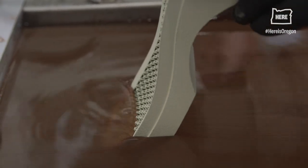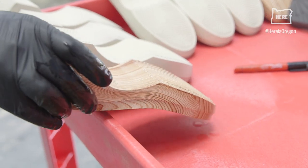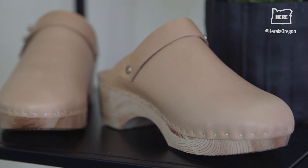Hi-Los was founded from the belief that how we make things matters. We're building the technology for an on-demand, zero-waste future, starting with footwear.